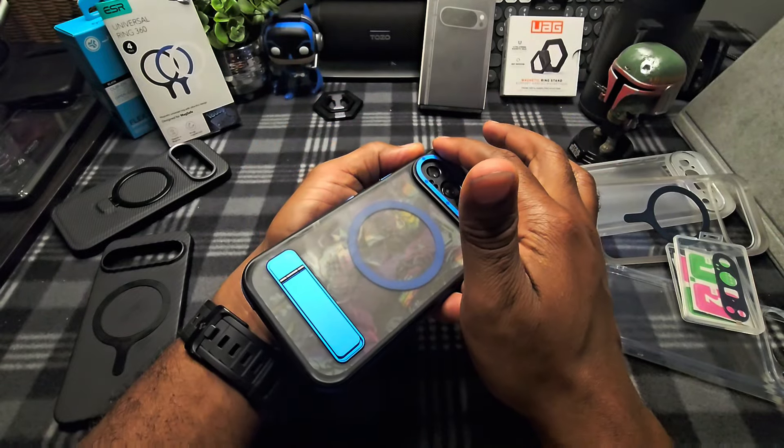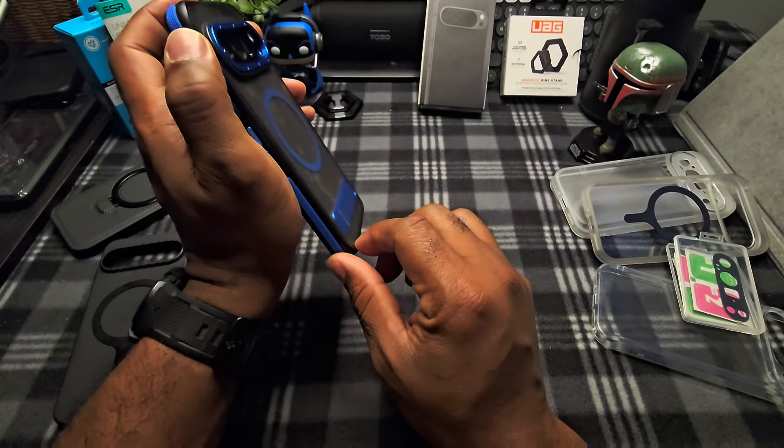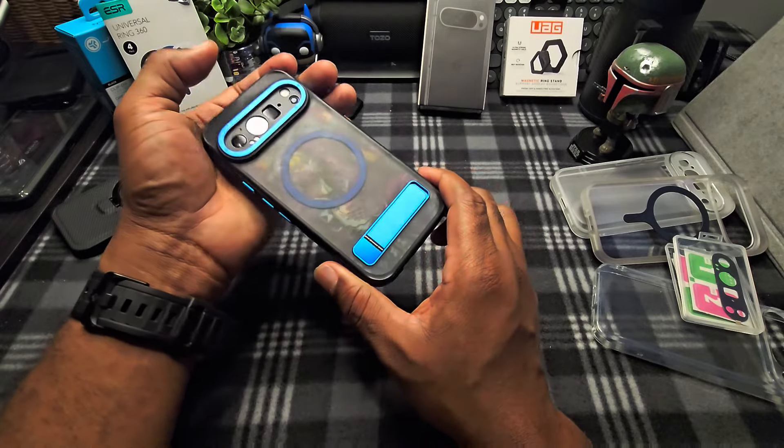The raised corners offer better protection if you drop your phone. And with that grip, a little extra protection all around.